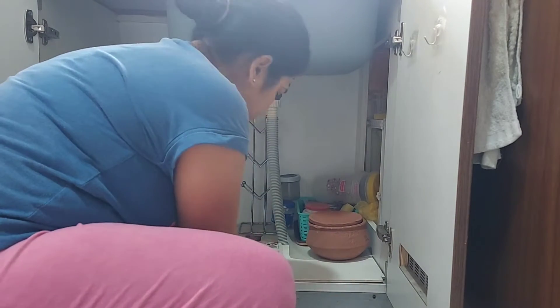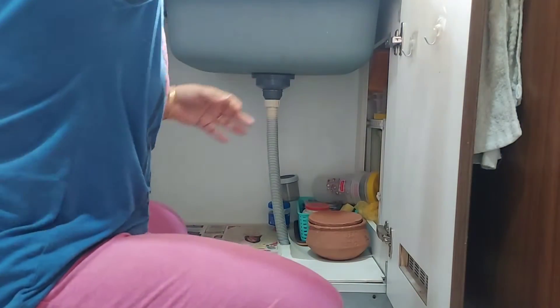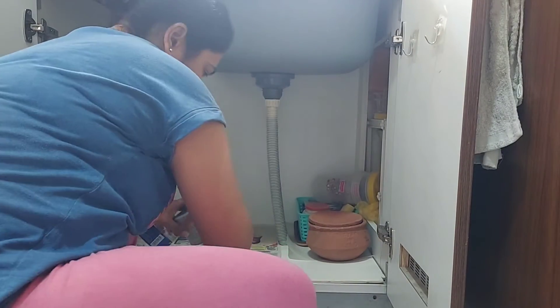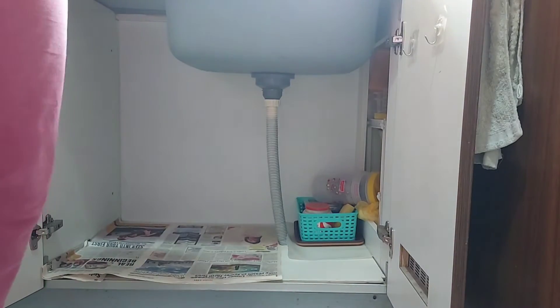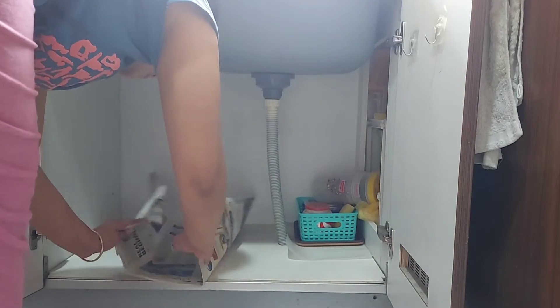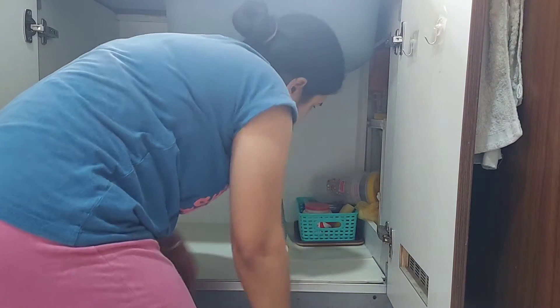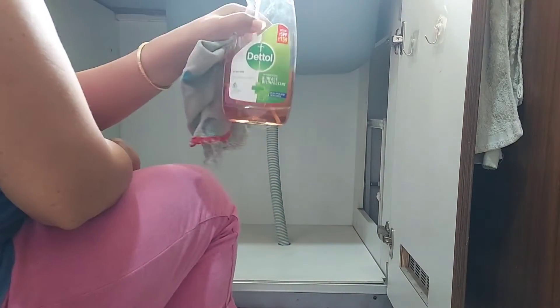While removing all the items from under the sink cabinet, it made me realize there were so many unwanted items kept here. Because of my cervical problem, I don't find it easy to clean such areas, but now I have decided to do it. With the help of this disinfectant spray, I will clean the entire cabinet.